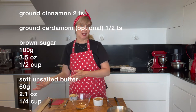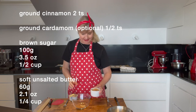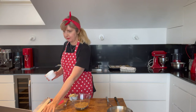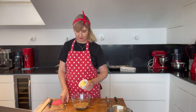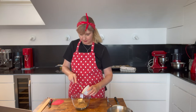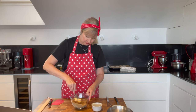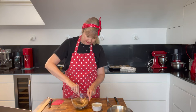You can leave the cardamom out or add more cinnamon — this is just how I like it. And 100 grams of light brown sugar, which is about half a cup. I'm popping this all into a small bowl along with 60 grams or a quarter of a cup of softened butter. I'm using a fork just to start with to mash the butter down.